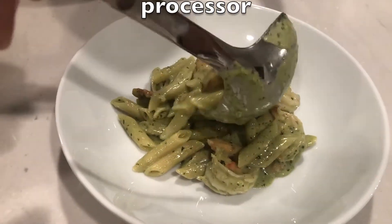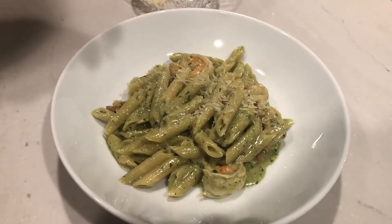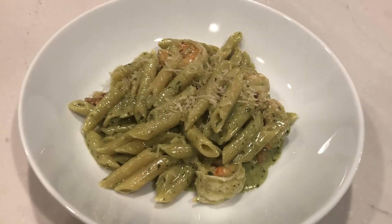One last thing — don't be afraid to put a little bit of parm on top of the dish to finish it. Enjoy.